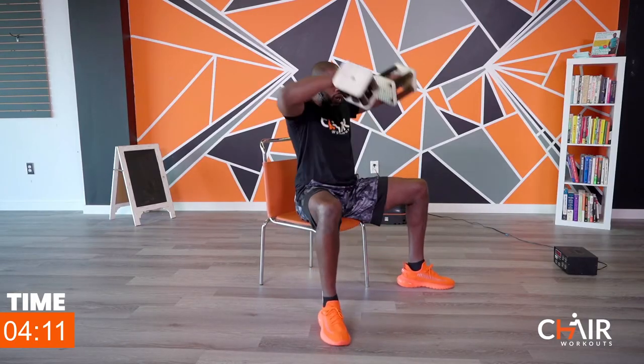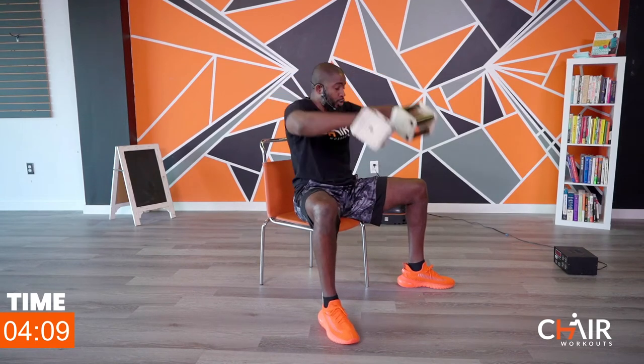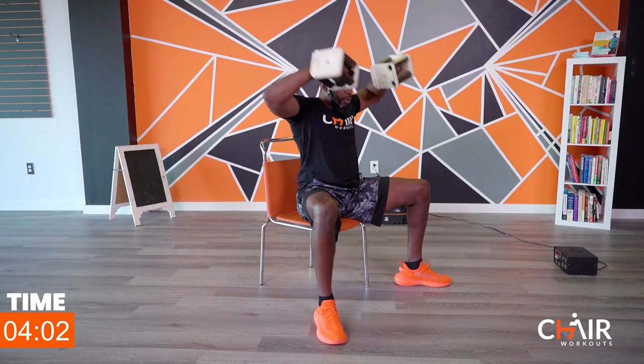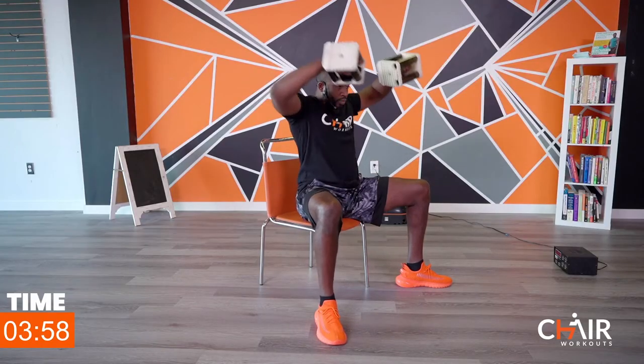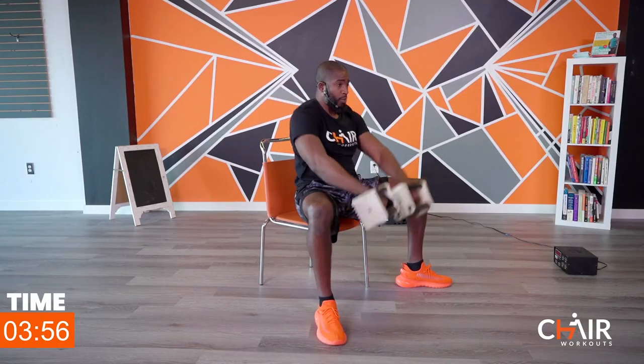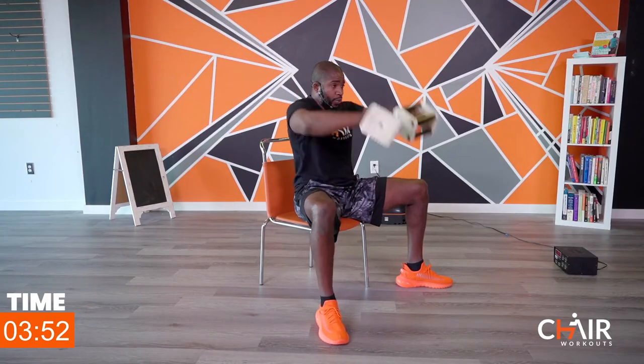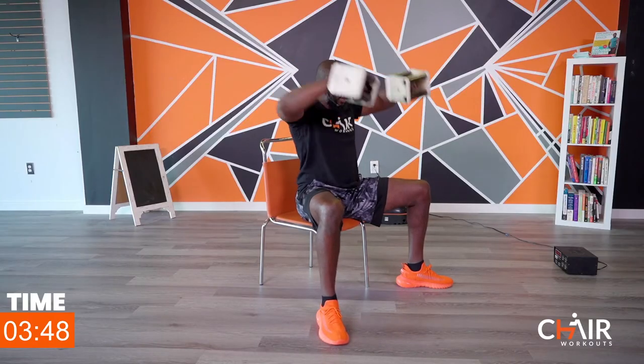We're going to go to the shoulders — high pulls. Legs are going to be out, palms are going to be here, and we're going up and back. Coming up in two seconds — let's go, pick it up. Keep on going, keep on going. Keep your abdominals tight.